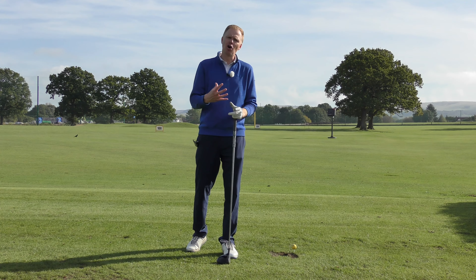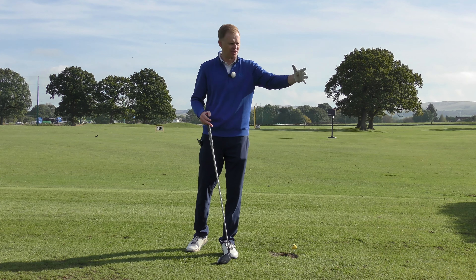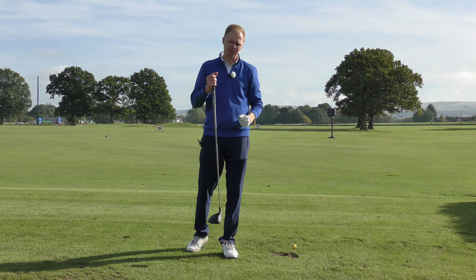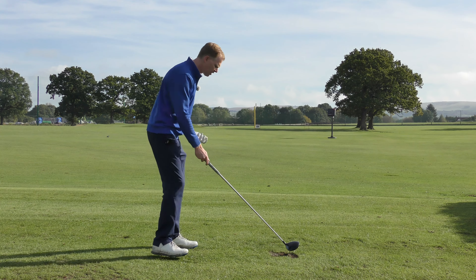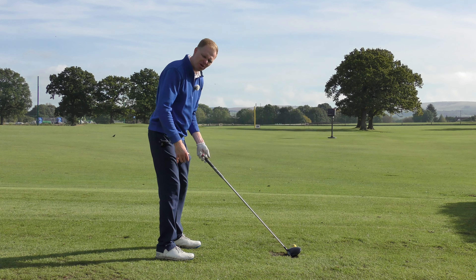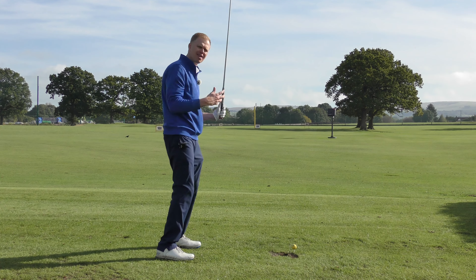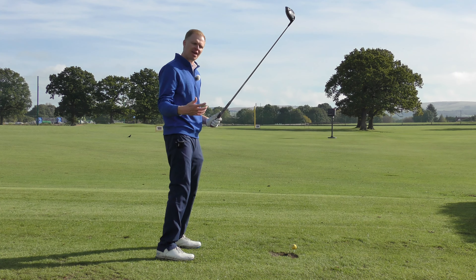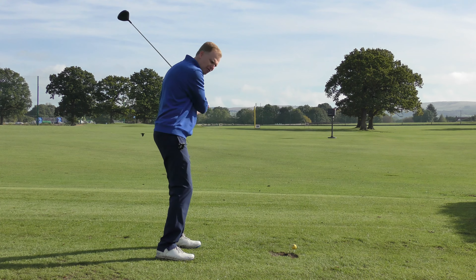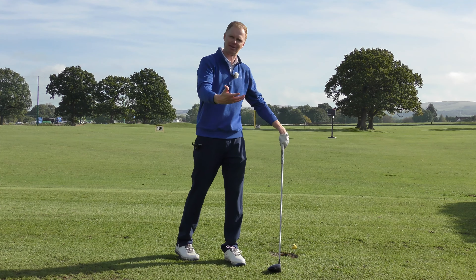Often golfers get wristy when they're cold or not warmed up. You might get to the first tee, not had a chance to hit some balls on the driving range, run straight to the first tee, and think, 'My back's a bit tight, I haven't really warmed up, I don't feel like I can turn,' so it ends up just being a wristy, flicky action. If that's you, flicking your wrists because your back's hurting, you need to change your process and warm up a little bit better.